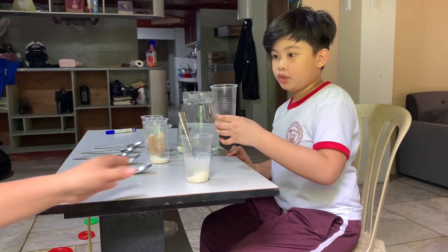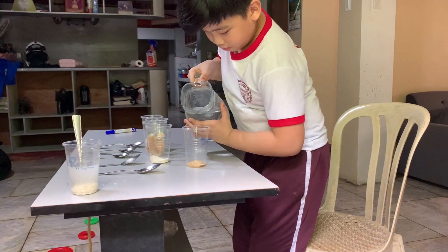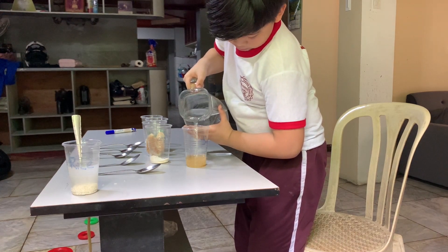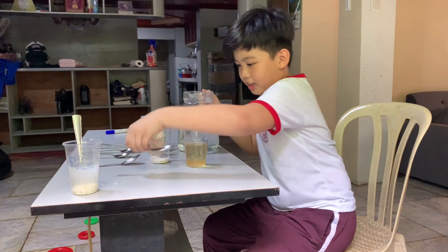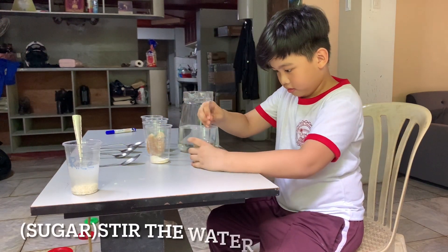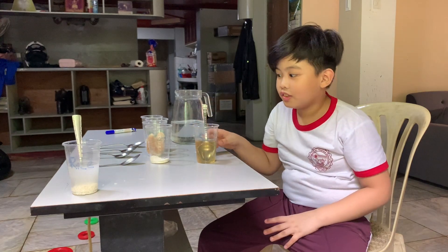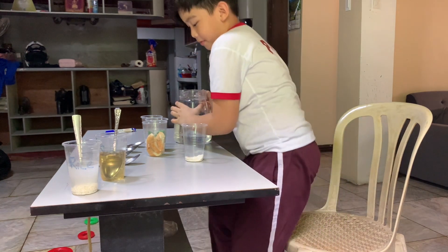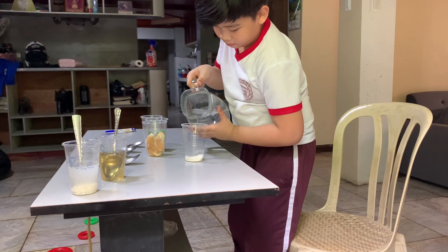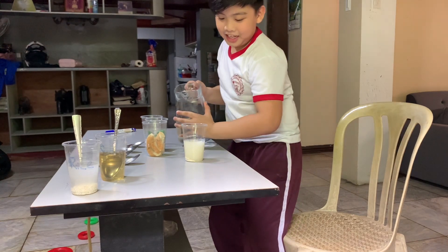Next is sugars. You can't see the sugar, so it's sugar. Next is the flour. It kind of looks like milk.